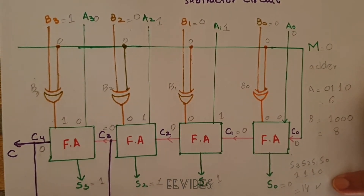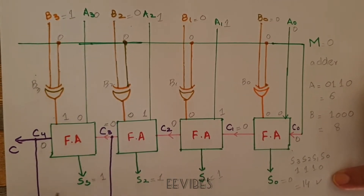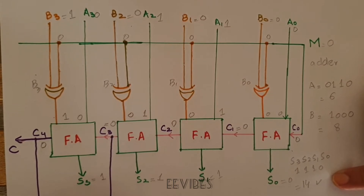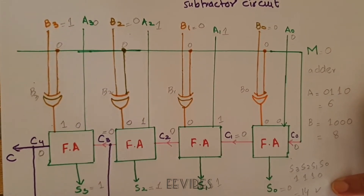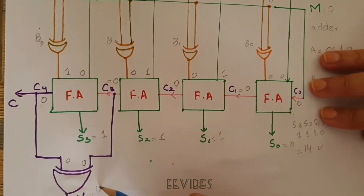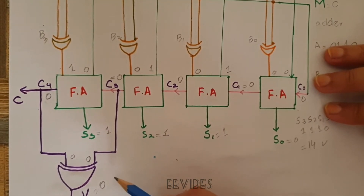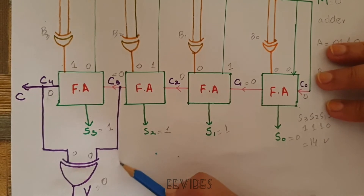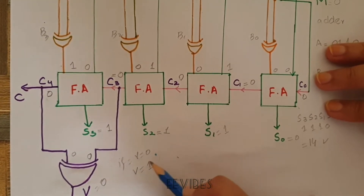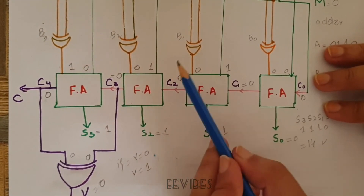One thing to note: C3 was equal to 0 and C4 is also equal to 0, so the XOR gate produces V equals 0. This V bit is used to determine whether there is an overflow or not. If V equals 0, there is no overflow; if V equals 1, there is an overflow. I will explain this in more detail after completing the adder-subtractor operation.